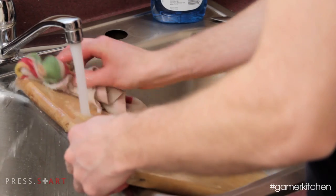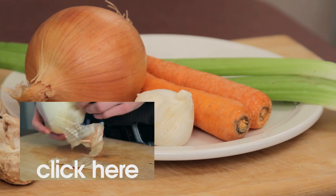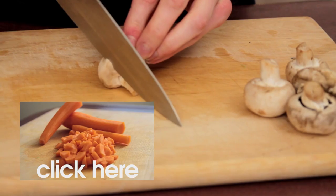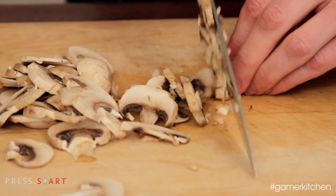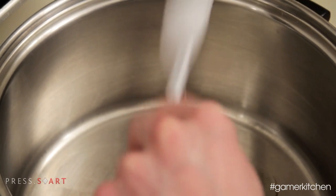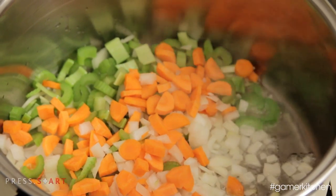Use the time the beef is braising to prepare the other ingredients. If you need a refresher on how to cut the carrots, onions, celery, and garlic, refer to our first episode. We will need to slice the mushrooms, so after giving them a good rinse under cold water, lay them on their side for more stability when cutting them into slices. The recipe calls for 4 ounces of mushrooms, which is half the normal-sized package you can find at grocery stores. Once everything has been prepared, heat another large pot over medium-high heat. When hot, pour in two tablespoons of oil and add the mirepoix — carrots, onions, and celery — along with the salt. Cook until the onions turn translucent, then add in the minced garlic and mushrooms. Once the mushrooms have started to lose their moisture and reduce in size, add in the peas.